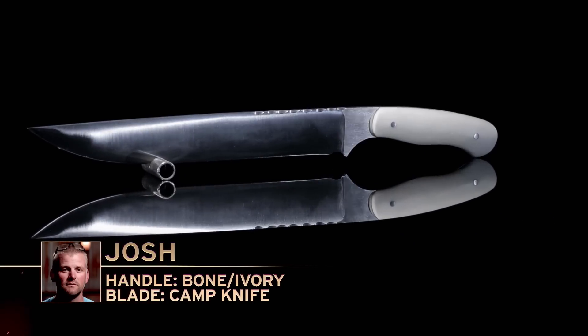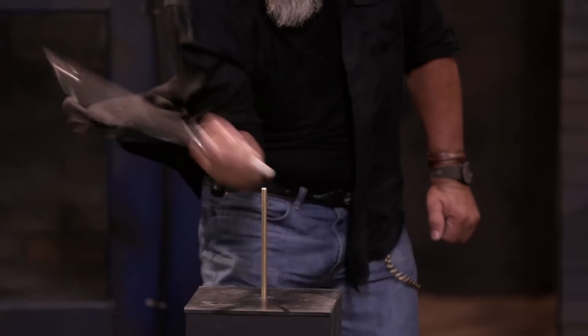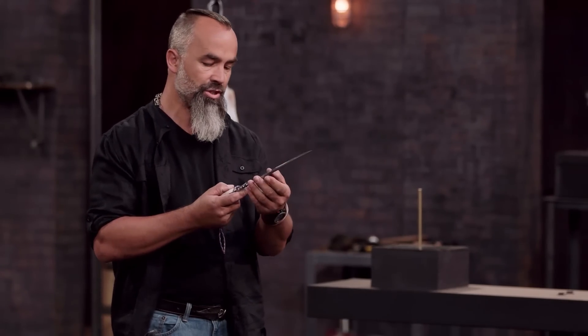Josh, you ready? All right. Good job. Josh, on the brass rod, it'll tear your knife up bad. There's a little wrinkle, but other than that, there's no chip. It's still sharp. Good job.